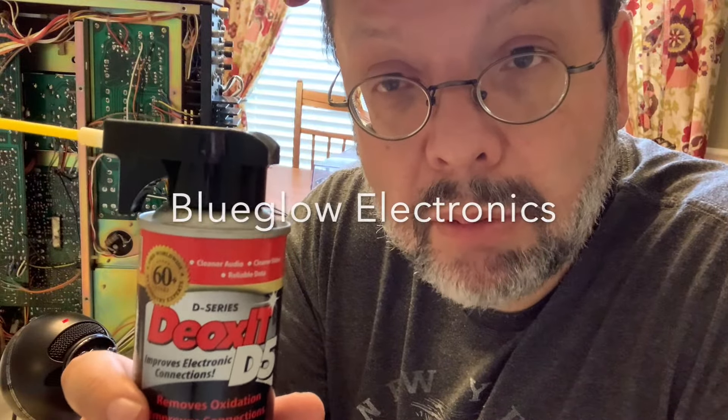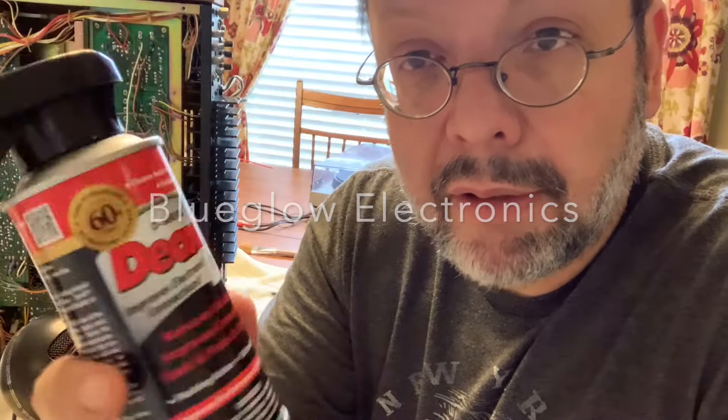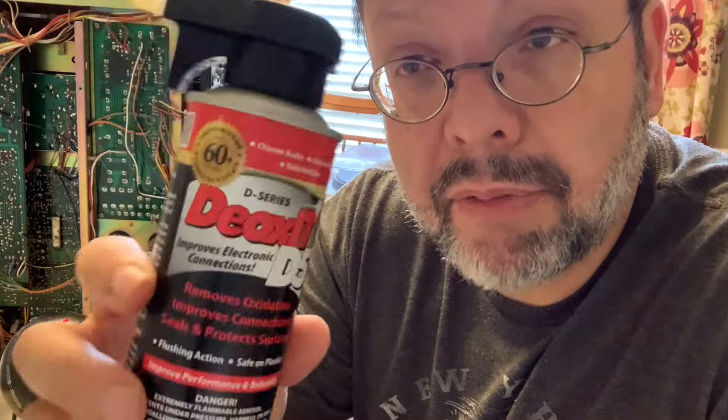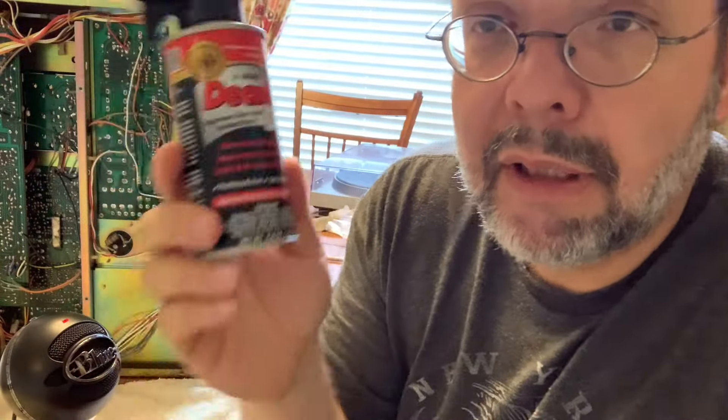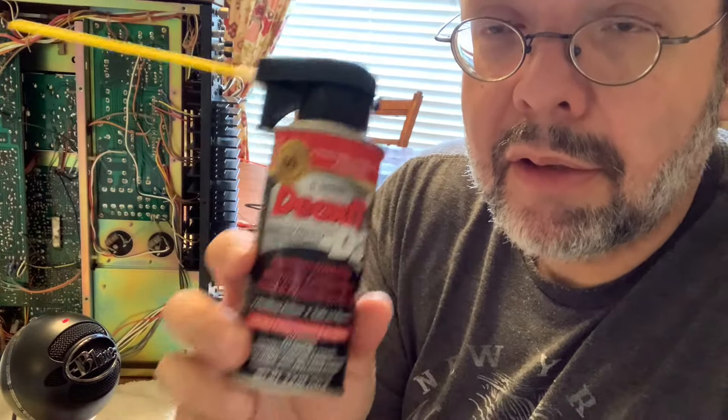This is a product called Deoxit. It's made by a company called Caig, and they make a whole line of products for cleaning electronics. There's a guy on YouTube with a channel called Blue Glow Electronics who has a whole video explaining all the different products made by this company. This is a lifesaver — it saved me lots of time and money, and it's made equipment that was virtually non-functioning work again, almost like new. Sometimes it's just dirt or oxidization interfering with your electronics. It's $15 for a can like this, and it has a nice long nozzle so you can get right in there.